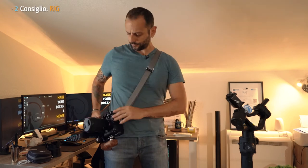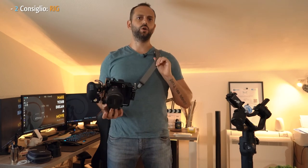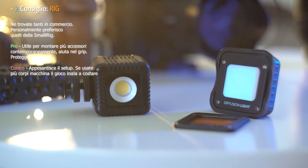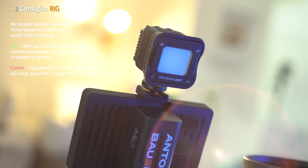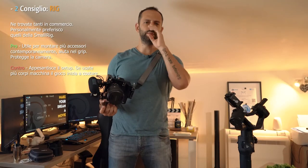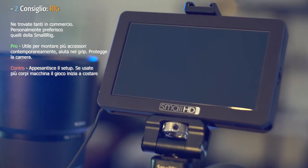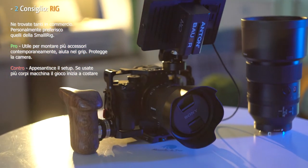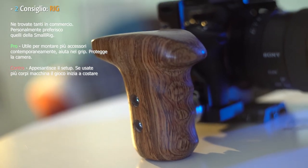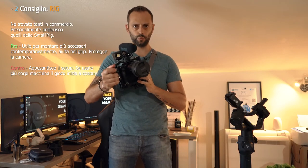Suggerimento numero 2: il rig. Ci tengo agganciato all'occorrenza il mini LED per riprese con scarsissima quantità di luce, ad esempio nel party, in notturna, il microfono direzionale e il monitor della SmallHD. Ai lati, inoltre, tengo la manopola di legno: mi aiuta a tenere ben saldo il corpo macchina, così si inizia già ad avere un minimo di stabilità in più.